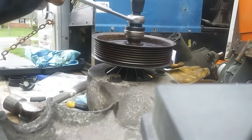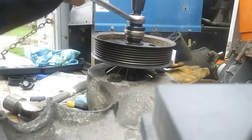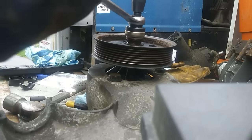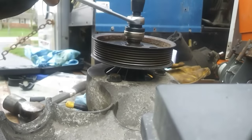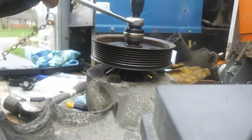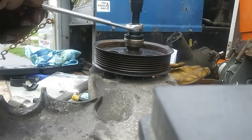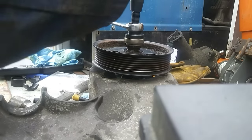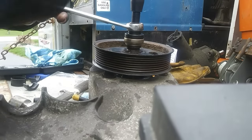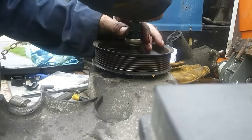You have to remember it's going to go on the exact opposite way that it came off, so your tools are reversed. You're going counterclockwise to tighten it, and when you take it off you're actually going clockwise. It's a little bit backwards but not a big deal once you know. Everything will eventually tighten up and then it will actually start extracting itself — it's a pretty neat tool.